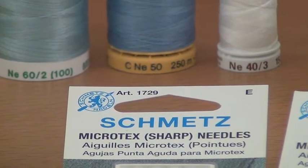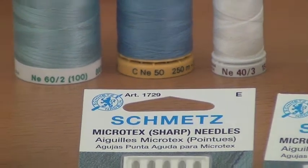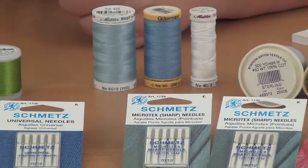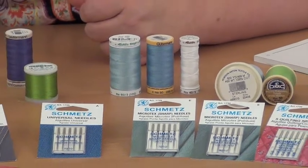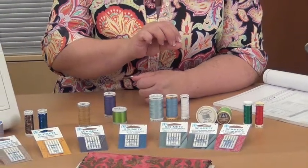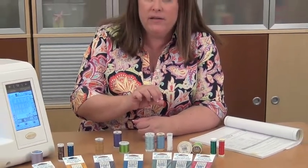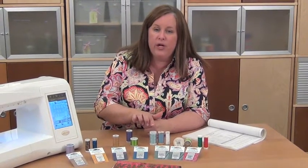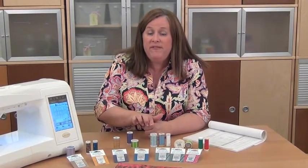It's important to note that thread sizes are the opposite of needle sizes. For needles, the lower the number, the finer the needle. For thread, the lower the number, the heavier the thread. So when you're working with a finer needle like 70/10 for batiks, you might actually want a higher number on your thread — work with a 50 or 60 weight thread with your batiks, and you'll have better results.